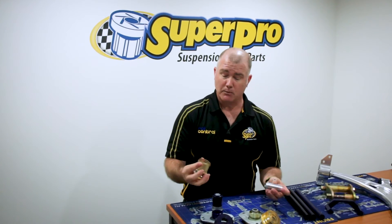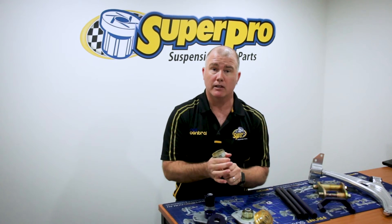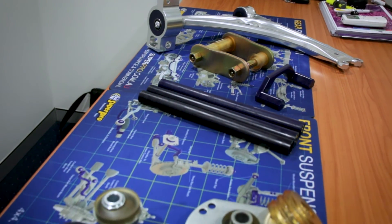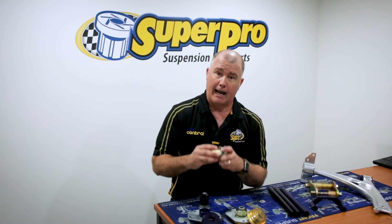As with all polyurethane bushes, it works as a bearing — it pivots on the steel. Unlike rubber, which works as a torsional pivot where it loads up then releases the energy. So you've got all the advantages of poly: the durability, it won't degrade under oil and road grime or oil leaks from your motor like a rubber bush will. It positively locates in the arm, it's got a limited lifetime warranty, and it reduces NVH — a great example of engineering excellence here at Superpro.